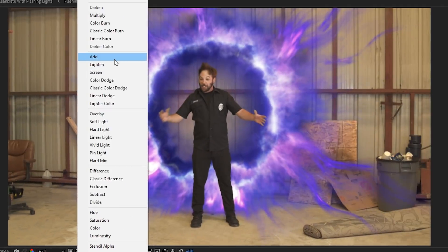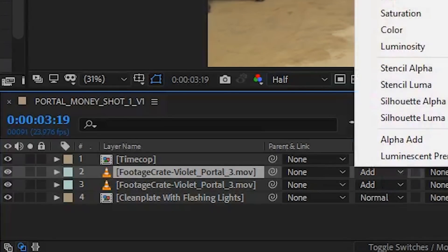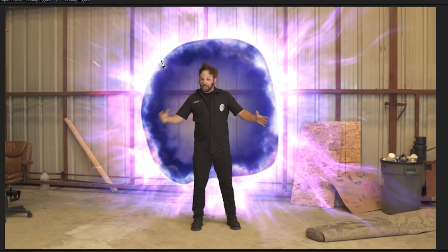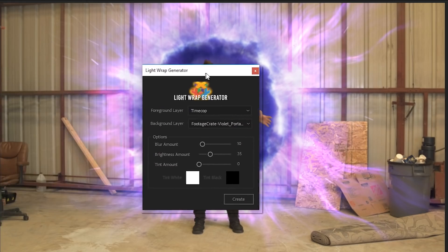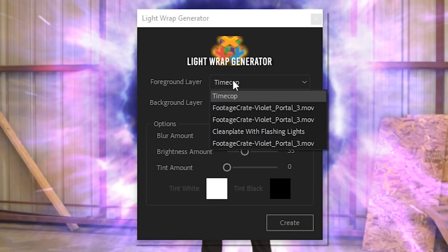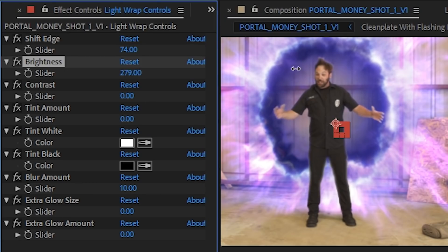We set this portal to an add transfer mode, which gave us some cool brightness, but it came at a terrible cost. Now our portal doesn't look solid in the middle. We can fix that — it's not actually a big deal. To fix it, we can just duplicate the layer and change it back to a normal transfer mode, and just mask out the center. But now there's a line in it, so let's just feather it out. We used the fantastic light wrap script from Production Crate to add some light fall off from the portal onto our talented actor. Just select the portal as the background and the actor as the foreground, and the light wrap is generated on a new layer along with some handy controls for customization.